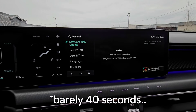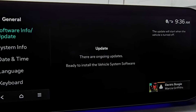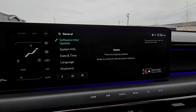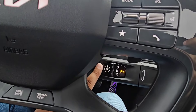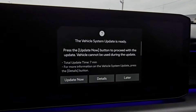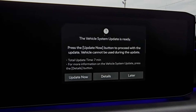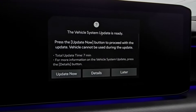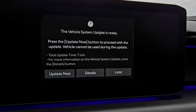That only took about a minute or two, so I skipped ahead. Now it says the ongoing updates are ready to install the vehicle system software. I turned the car off and it pops up saying: 'The vehicle system update is ready. Press the Update Now button to proceed. Vehicle cannot be used during the update. Total update time: about seven minutes.'